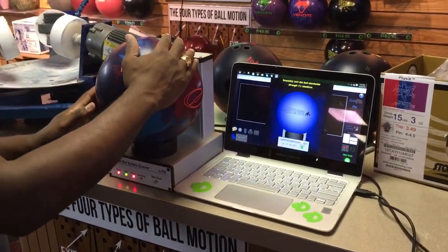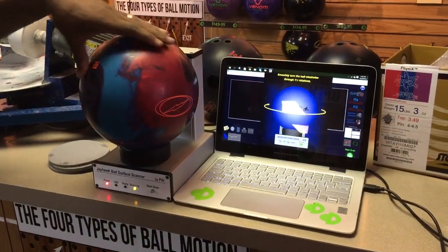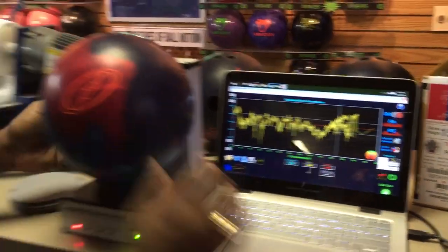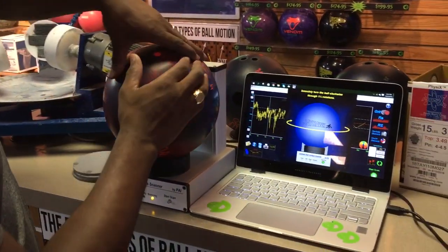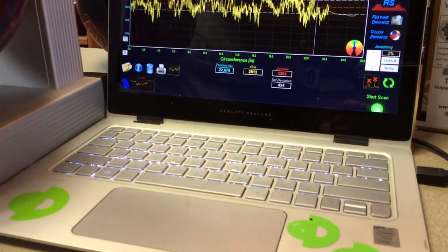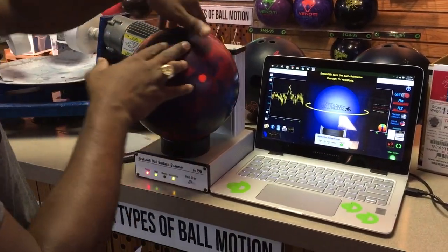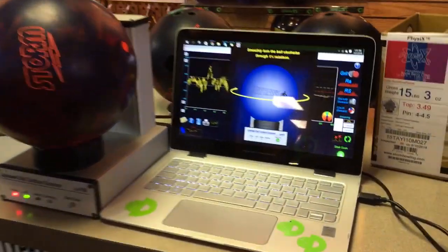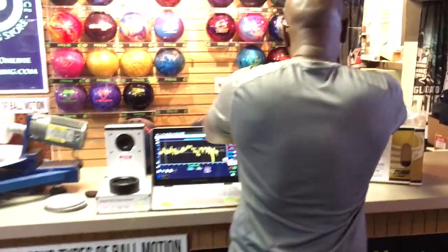Scan number one on this ball — 35-42, so that's really good. We'll get to a different spot — 33-04. One more time, a different spot — 34-48. All right, we'll put that one away and grab the next one.